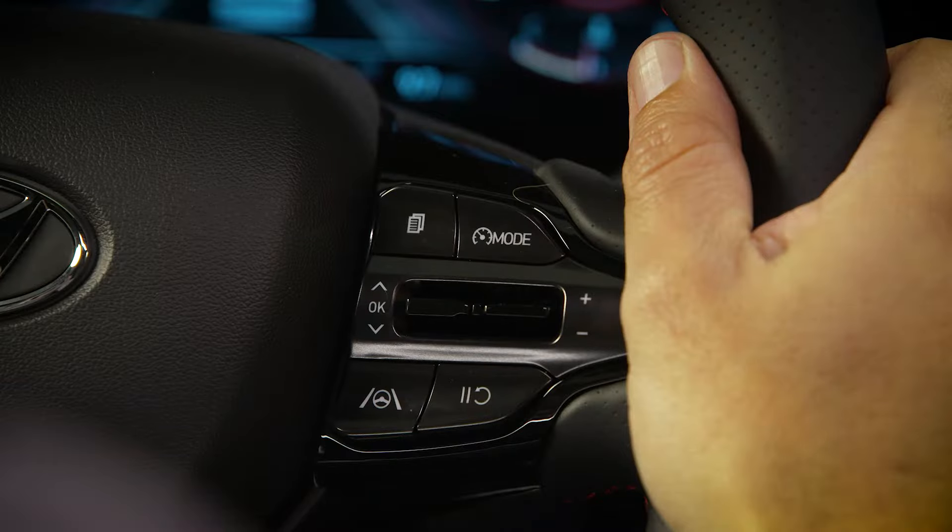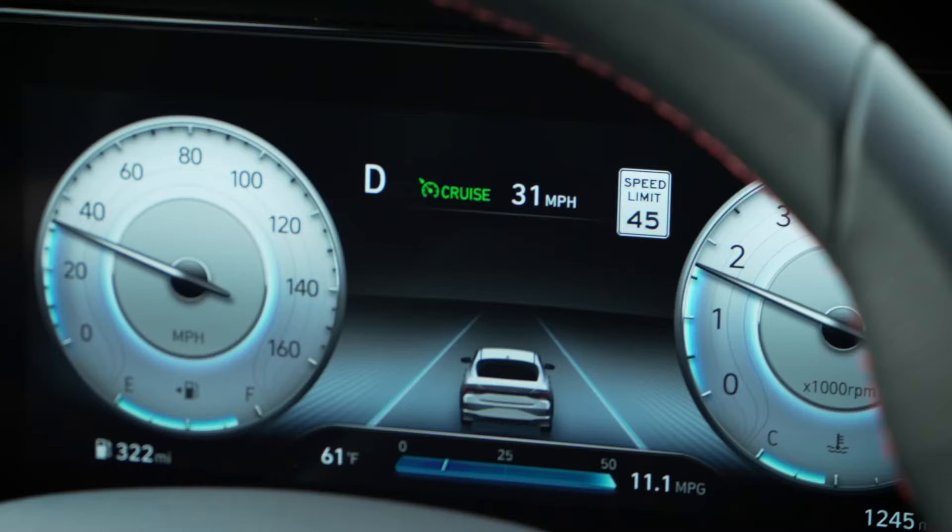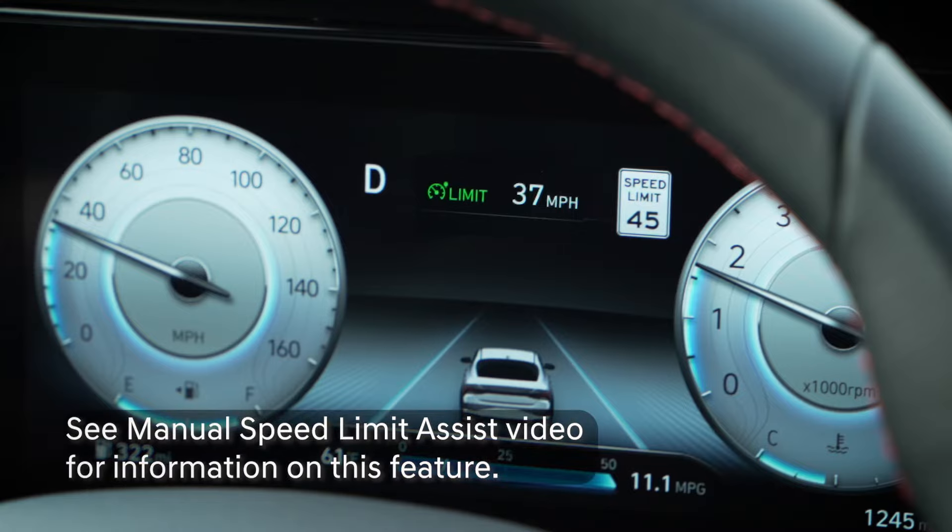Note that on Type B systems, pressing and holding the driving assist button for more than a second will turn off cruise control and turn on manual speed limit assist. See the manual speed limit assist video for information on this feature.